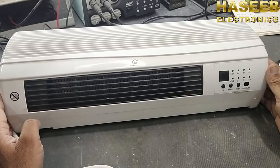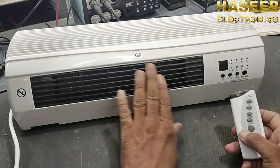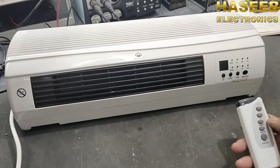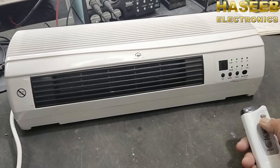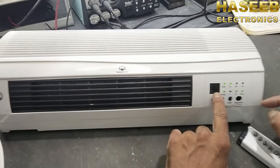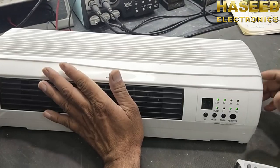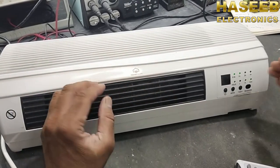Assalamu alaikum warahmatullahi wabarakatuh. Friends, in this video we have an electric room heater. The problem with this room heater is it is not heating up — it turns on, the blower runs, and even if I set 31 degrees, it has no heat. So let's open it and check what is the fault and what is the possible reason why it is not heating up.